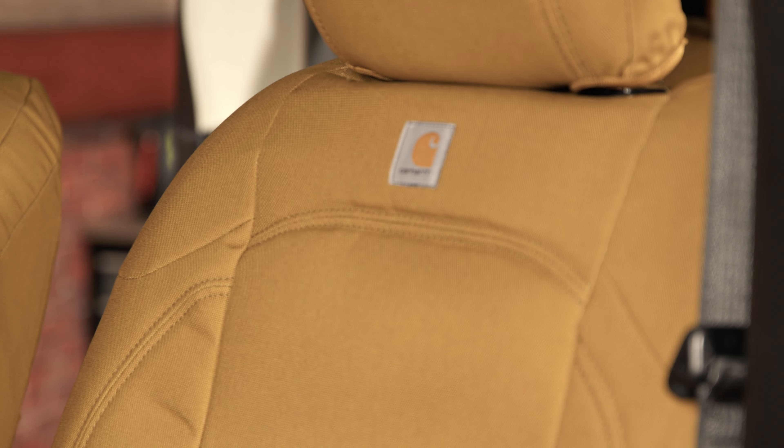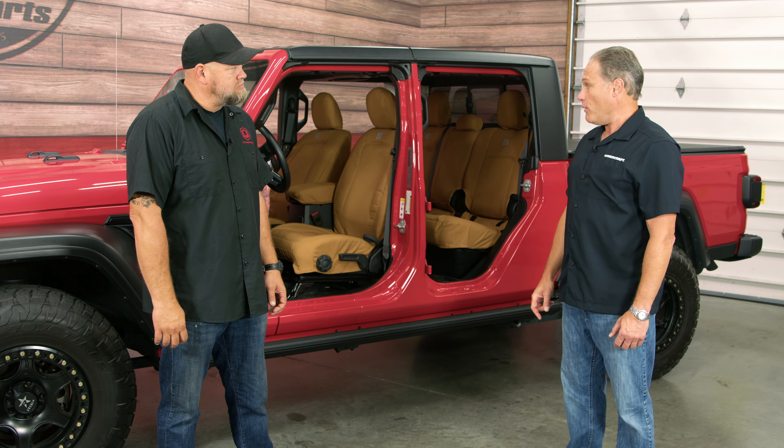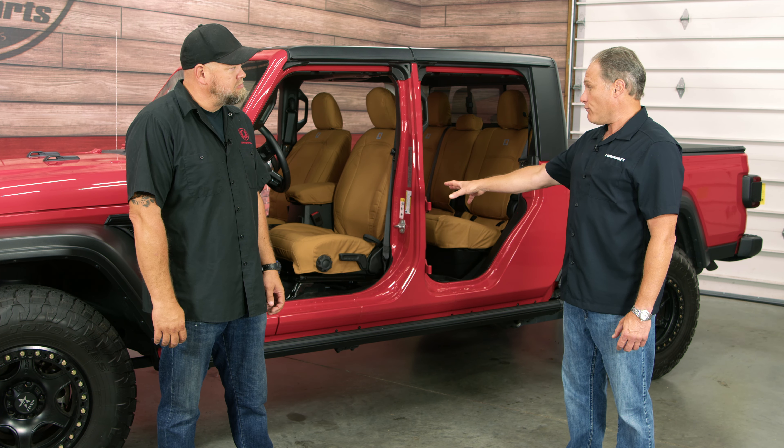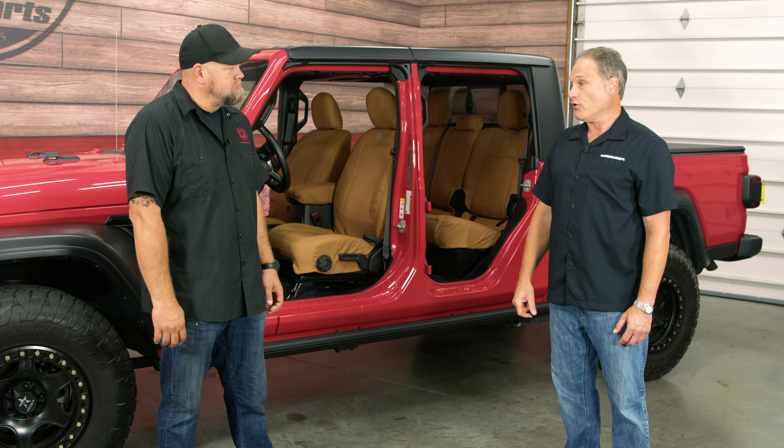They have triple seams sewn in and they also have the Carhartt rivets. It is sold by row, so if there are any headrests, consoles, or armrests, those are also included.